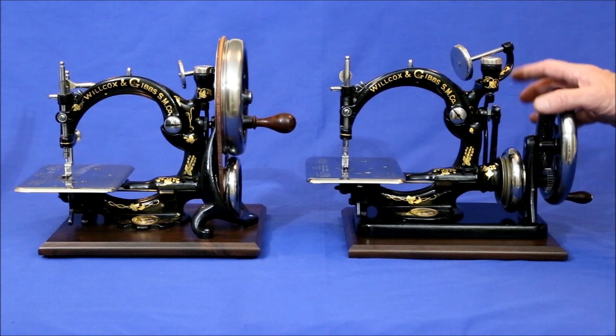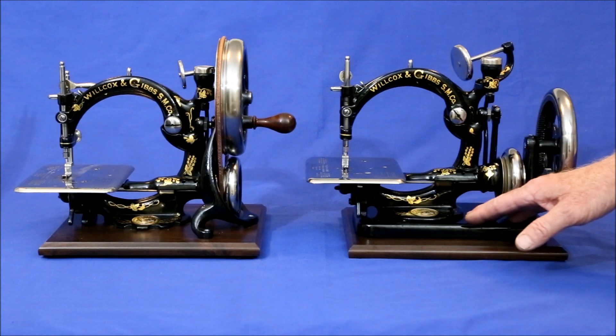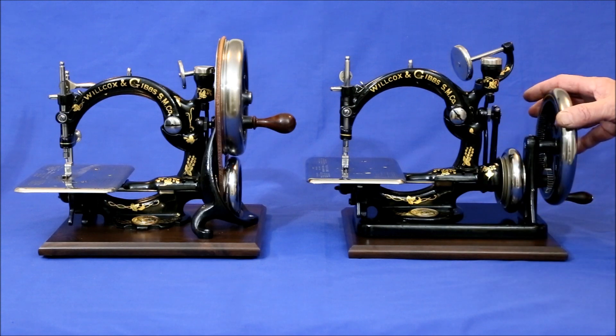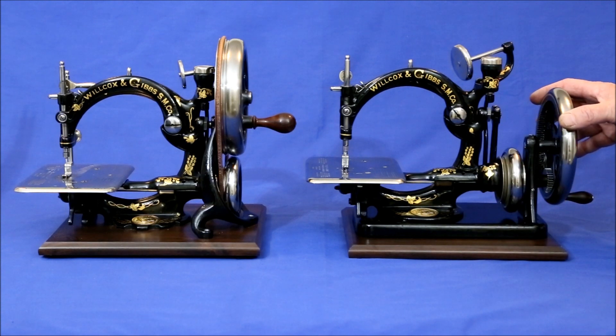The American style has its own base so no additional one is needed, though this one is mounted on a wood plaque for appearances. The American base uses a gear system which is much noisier, rougher, and harder to turn.